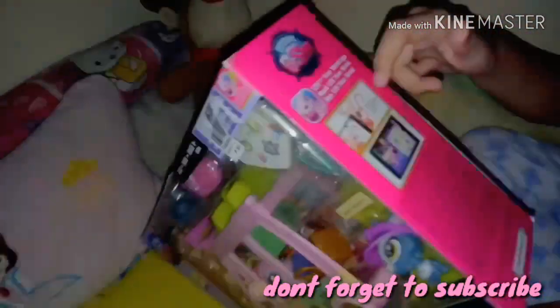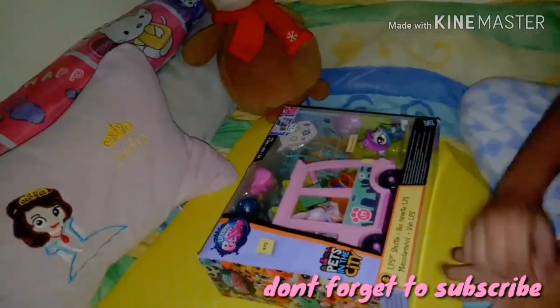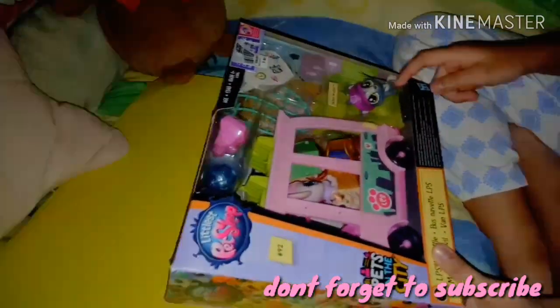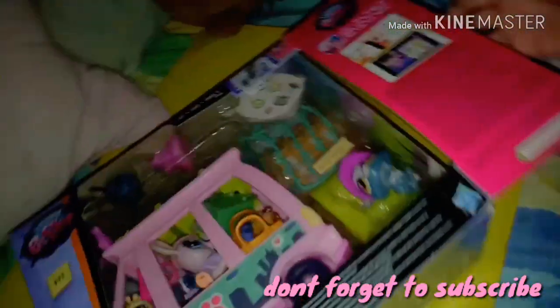I downloaded this app on my iPad, but it broke. This is the front. The LPS just moved like that, so let's unbox it now.